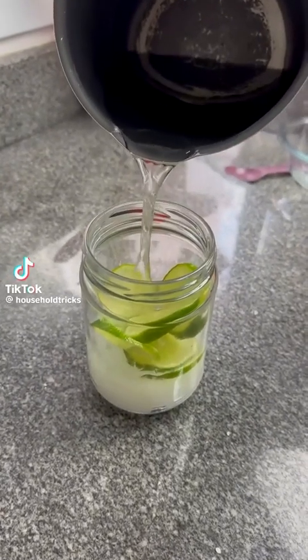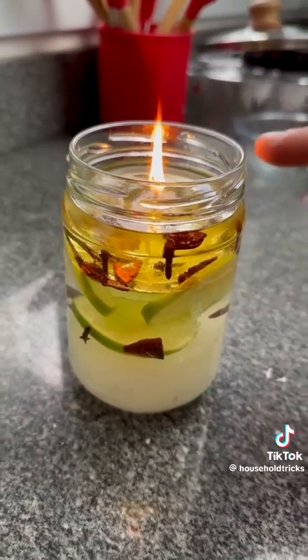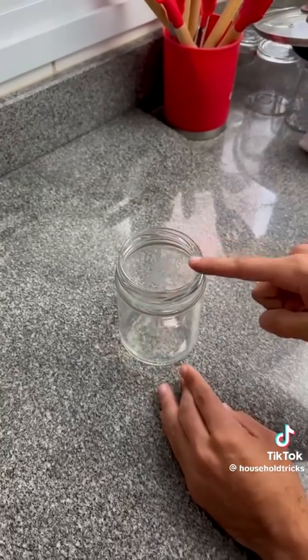Candle makers don't want you to know this. You will never need to buy a single candle at the market again after this tip. In addition to never having to buy a candle again, this will leave your home super fragrant.